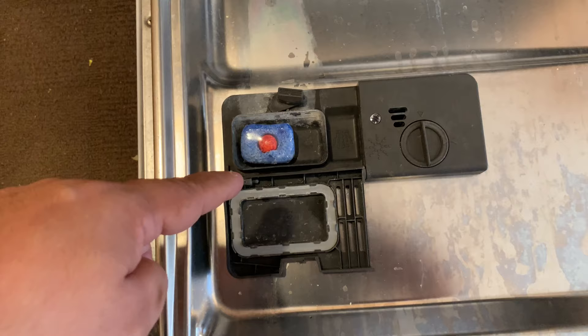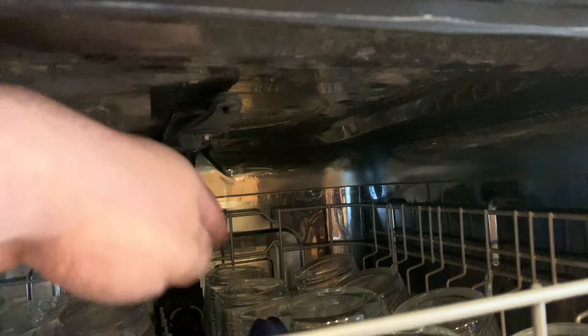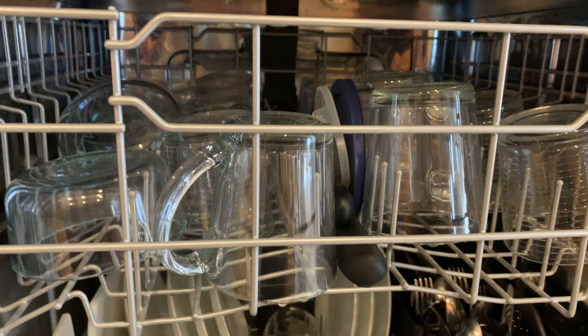I'm going to show you how to fix this problem — it's a very easy fix — but first let's take a look at a few things. Make sure that the spinning arms in your dishwasher are not obstructed. There's also a spinning arm on the bottom. But as you'll see, the problem actually has to do with something else.